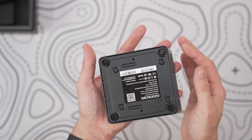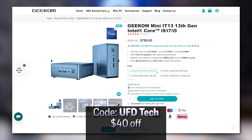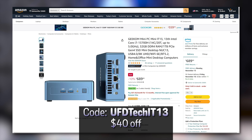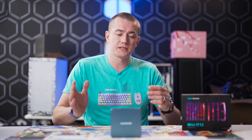It honestly seems like a no-brainer if you're in the NUC space — this Geekom Mini IT-13 can be your next NUC. You can check it out at Geekom's website using the link in the description with code UFDTECH to save $40. On Amazon, use code UFDTECHIT13 to save $40, and if you're buying in the UK, use that same code UFDTECHIT13 to save 40 pounds off Geekom's UK website. Whether you're buying from Geekom or Amazon, you're spending less money and getting more specs and more opportunities out of this thing. Big thanks to Geekom for sponsoring today's video.